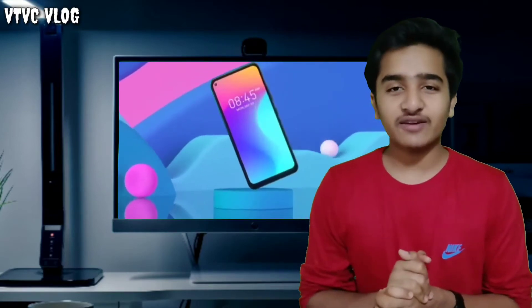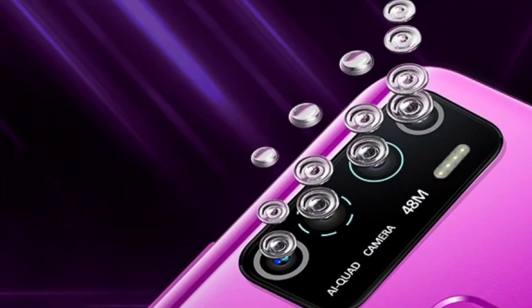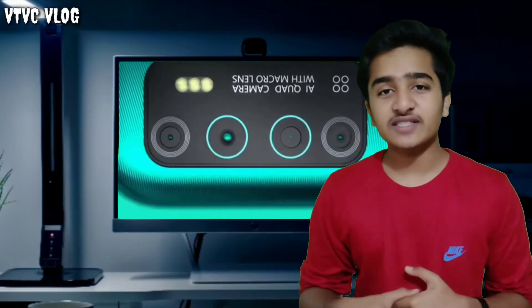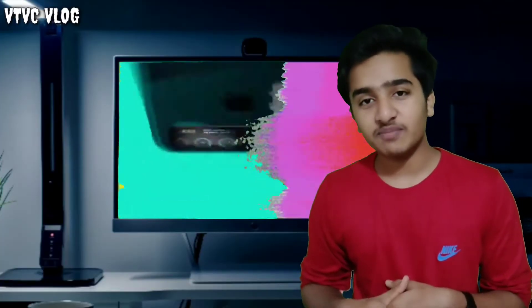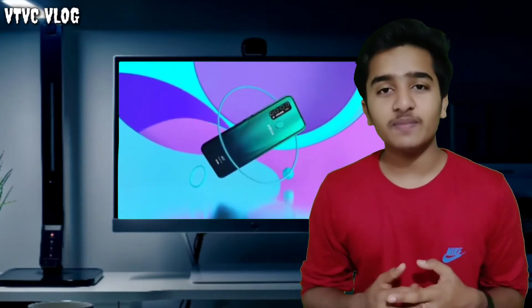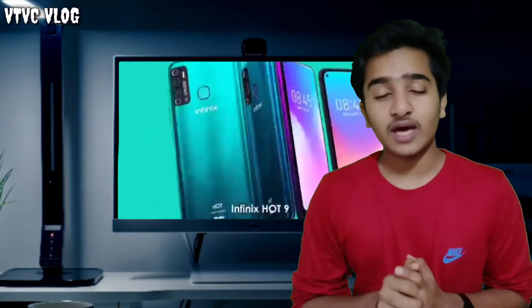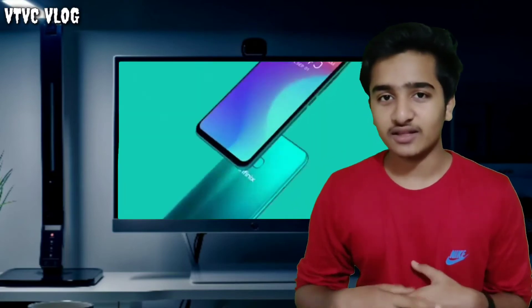The camera interface features a 35Super 2.0 lens with low light performance improvement. There is also an 8MP selfie camera. The camera interface has a lot of improvements and offers great value for this price.